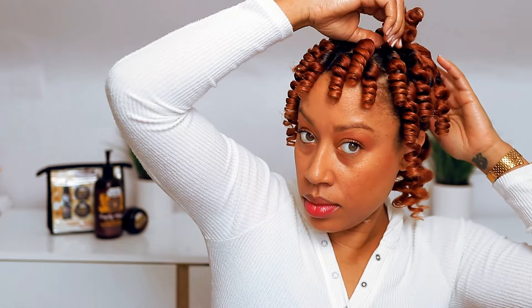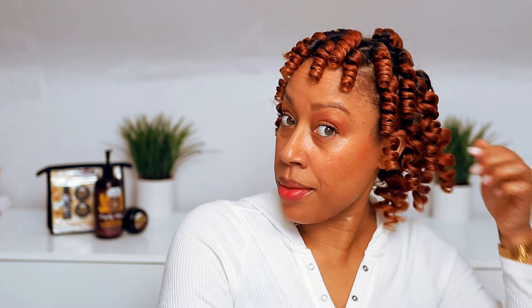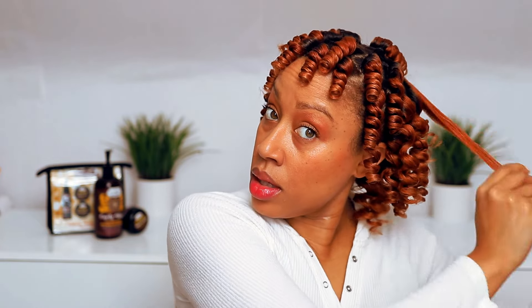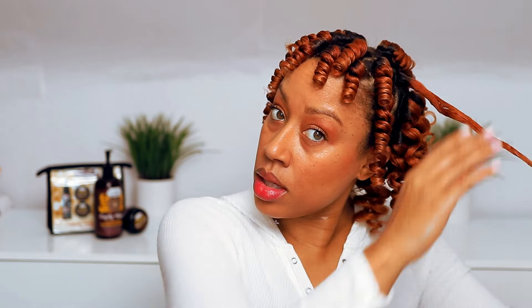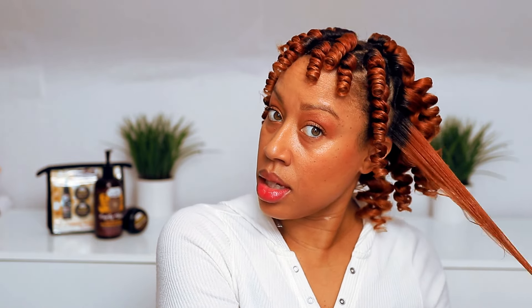Now this is the part where you can make the style your own. I'm going to show you a quick trick for reducing frizz: by pulling apart or stretching out the curl, you're kind of breaking the cast a little bit. It gives you a juicier curl to separate and makes it easier to separate without the curls clinging to each other or causing unnecessary frizz as you separate.